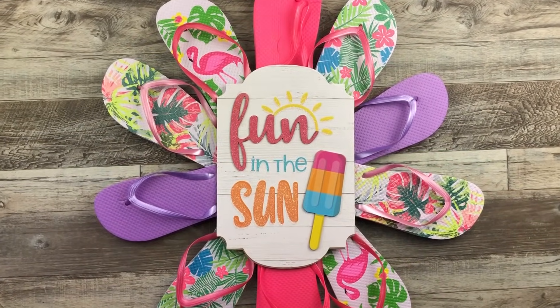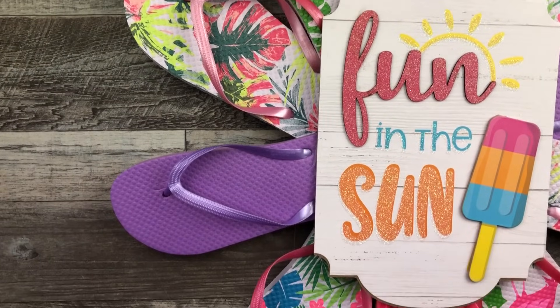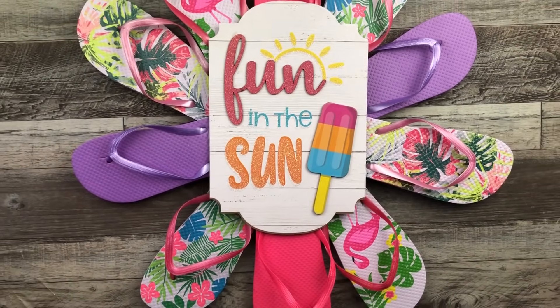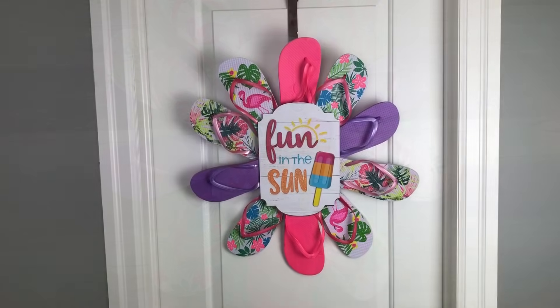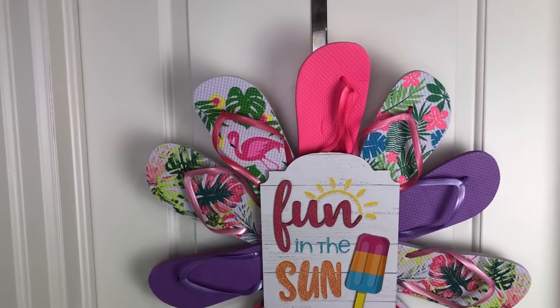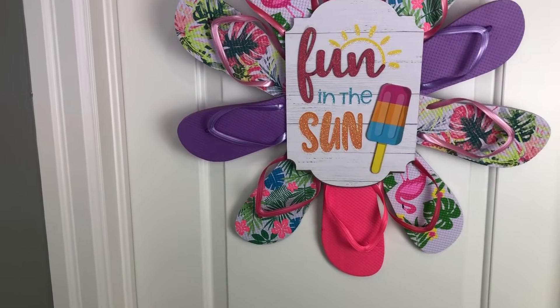Look at this — our fun in the sun flip-flop door decor or door hanger is all ready for my front door. Look at these colors, look at these different patterns. It just screams summer! I love this and I hope you do as well. Here it is hanging on my door in my studio — all those bright colors, the flip-flops, and a really quick and easy door decor idea.